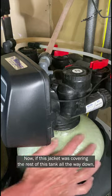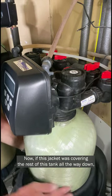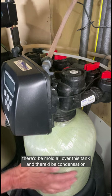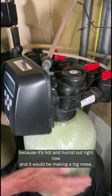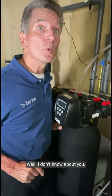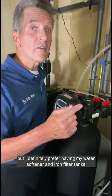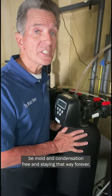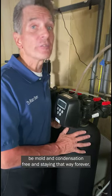Now if this jacket was covering the rest of this tank all the way down, there'd be mold all over this tank and there'd be condensation, because it's hot and humid out right now, and it would be making a big mess. I definitely prefer having my water softener and iron filter tanks be mold and condensation free, and staying that way forever.